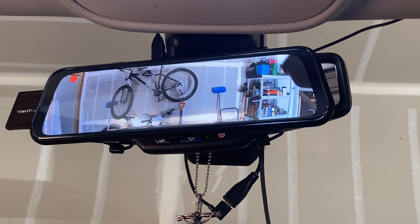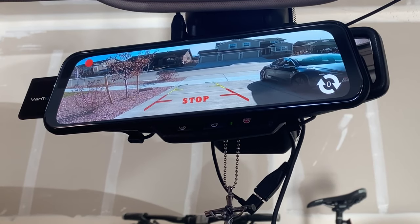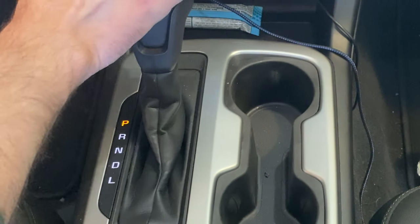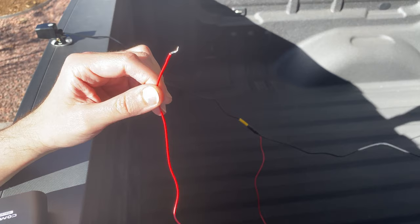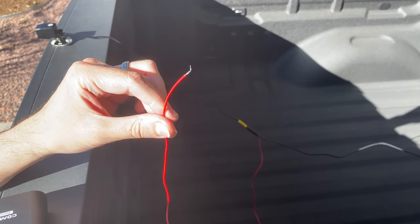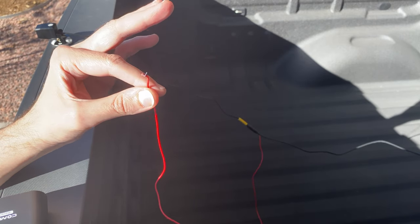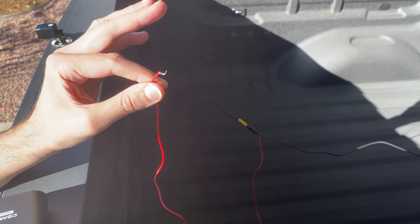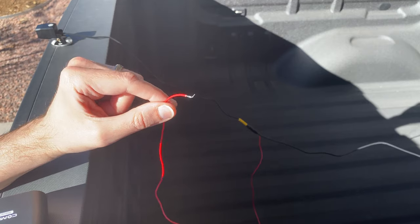The backup camera comes with a red wire. When you hook that red wire to your reverse lights, the camera automatically switches to the rear view and puts down parking guidelines to help you accurately line up your car. When you put the car back in park it automatically switches back to the previous view — super cool. Just make sure you connect the red wire to the reverse portion of the harness, not to your rear tail lights or parking brake, so the backup camera activates only when you put the car in reverse.